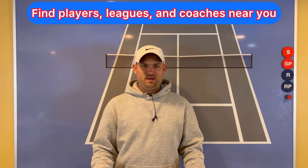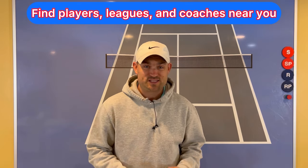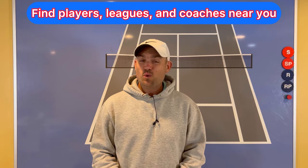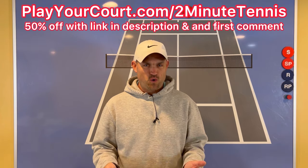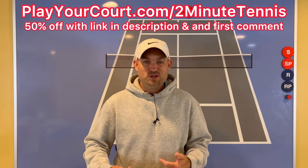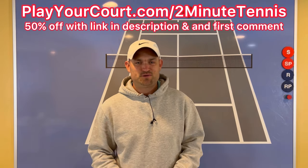If you're looking for new people in your local area to play matches against or practice with — maybe you want to find a league at your level, or a coach close to you — use my link for PlayYourCourt at PlayYourCourt.com/2MinuteTennis. When you use my link to sign up, you get 50% off.